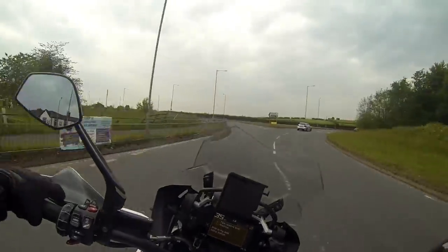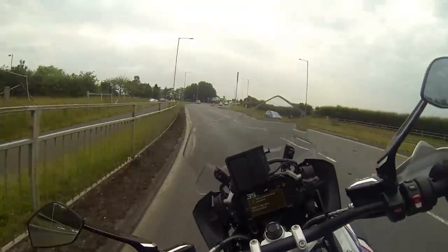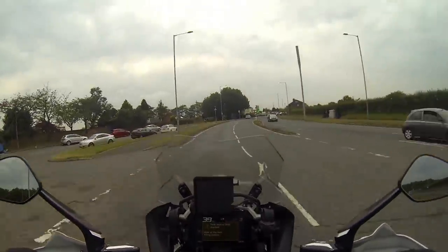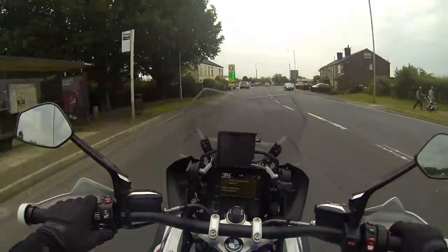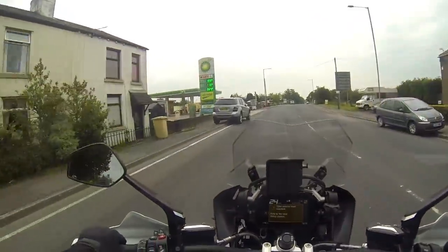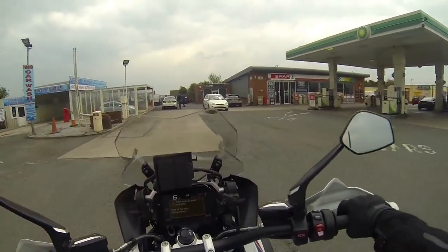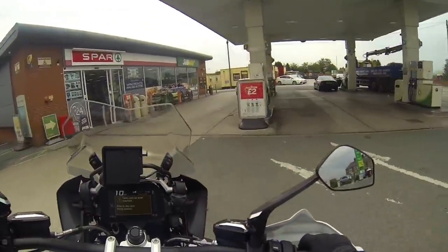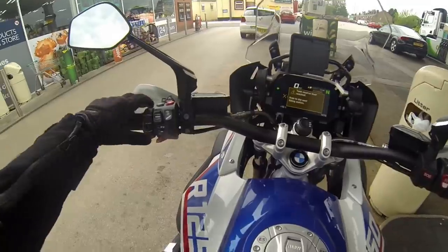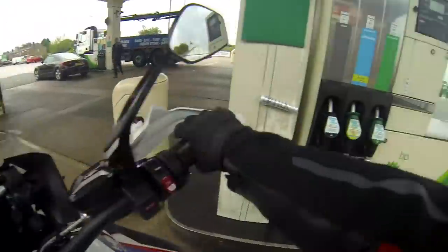Hi guys, it's username Kate here and welcome back to my channel. Today I'm going to start by putting some juice in this absolute beauty — it's an R1250 GS Rally TE. I've nicked it from work because I sell Motorads and BMWs at Williams in Manchester, and I thought I'd just take it out for a bit of a spin.